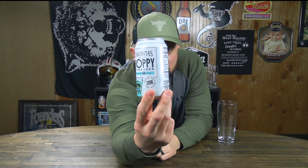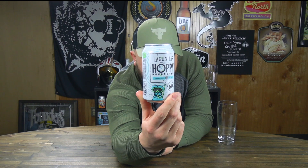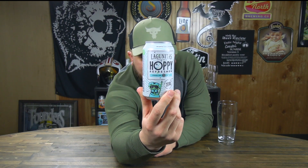Zero alcohol, zero calories, zero carbs, zero gluten. Lagunitas Brewing Company, Petaluma, California. I probably butchered that name — I feel like I've said it right before in the past.